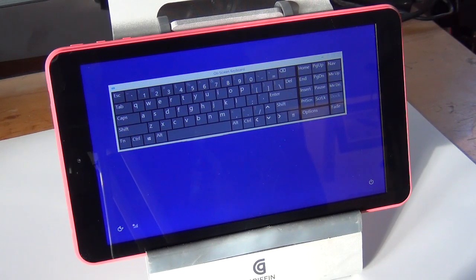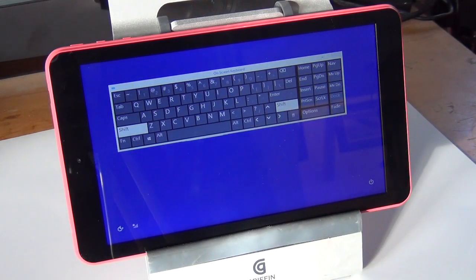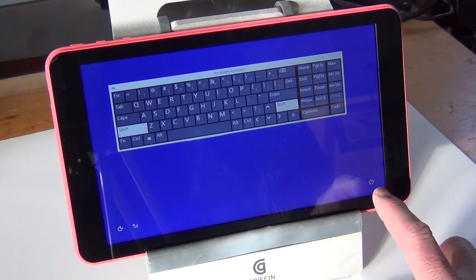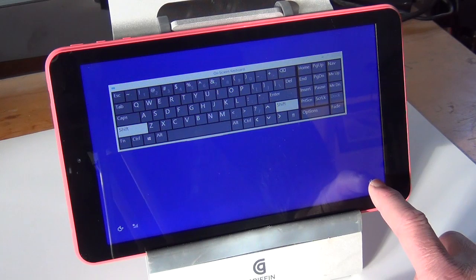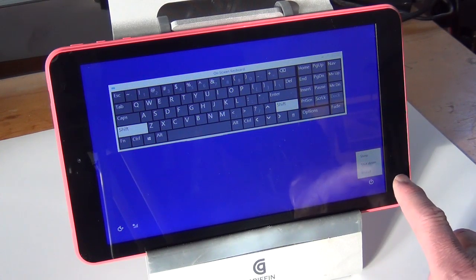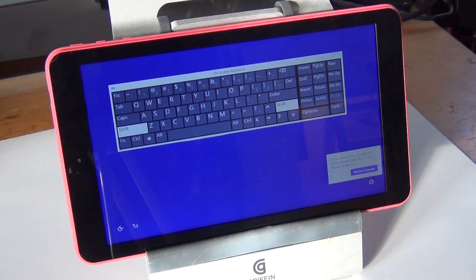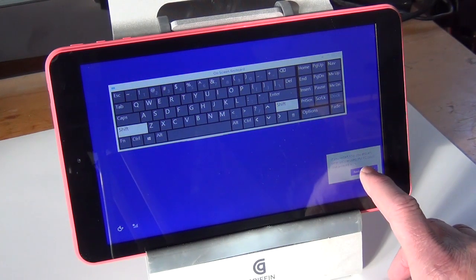Now I want you to push the shift key. You'll see both shift keys — there's a shift key here and a shift key there — you'll see them both highlighted. Now come down here and push the power icon once. Three choices. Push restart. Restart anyway.